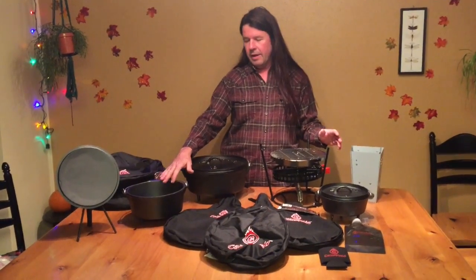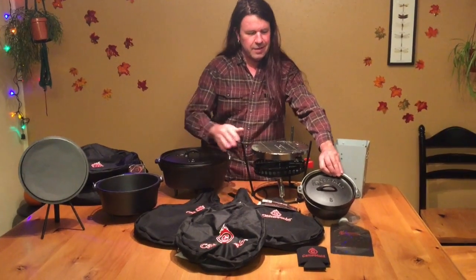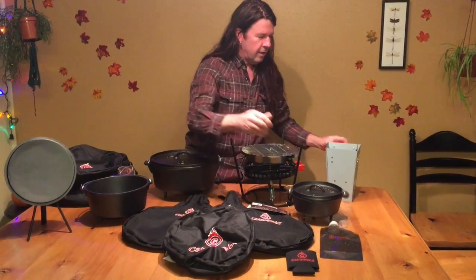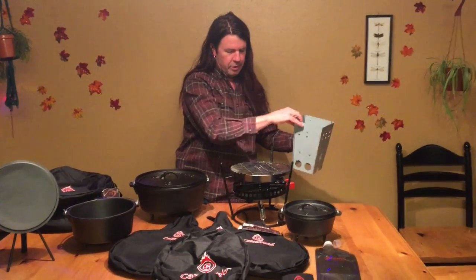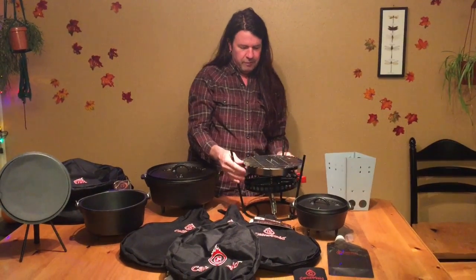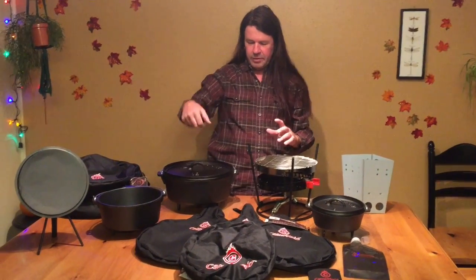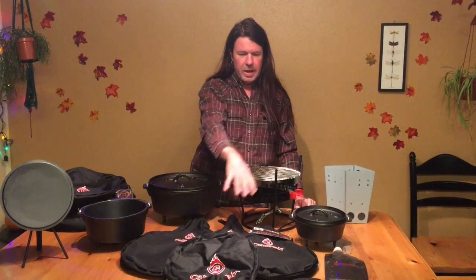They got us a 10 inch, 12 inch, and this cute little 8 inch Dutch oven — check that thing out, pretty sweet! And then here's your charcoal briquette chimney to light it; it folds up, it's all compact. This is a versatile grill — your briquettes go in here, cook your food here, flip the other way it's a lid lifter, you lift your lid off and you can set it on the ground without it touching the ground. They sent us these cool bags too.